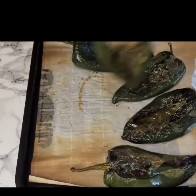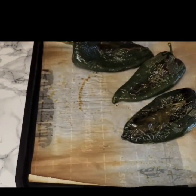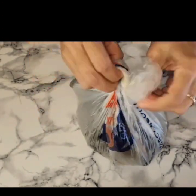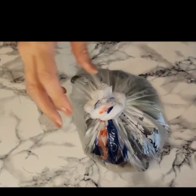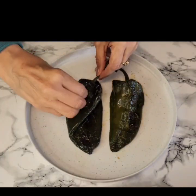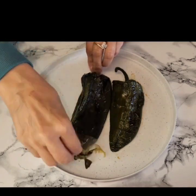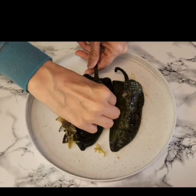Once the chilies have been roasted, I am going to be adding them to a plastic bag and we need to let these sweat. I leave them alone for approximately 20 minutes. After 20 minutes, as you can see, it is much easier to take off the skin.